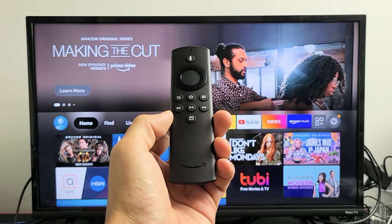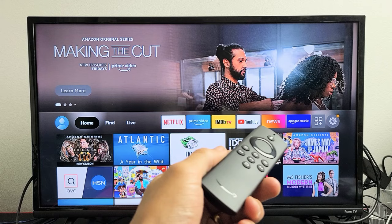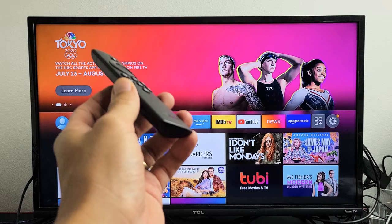So you have an Amazon Fire TV stick and you have an issue where it's frozen. It doesn't matter where it's frozen — you could be frozen in the middle of Netflix or Prime Video or frozen somewhere else. I'll give you two ways to get you up and running.